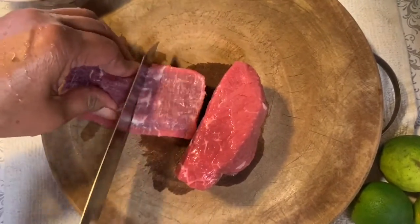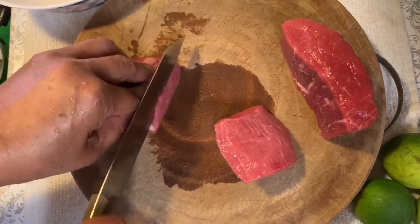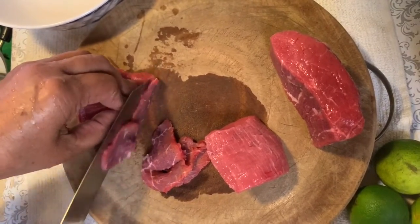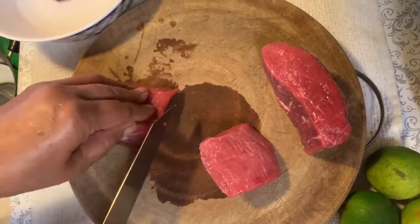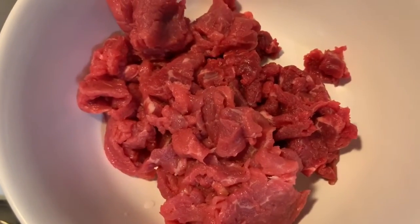So what we got here is some beef eye round. You're gonna cut it into four pieces and then you're just gonna slice it like that. Look at them knife skills — look at my mama slicing and stuff. So you're gonna cut all of it until it looks like that.